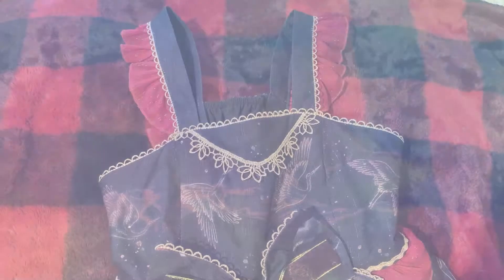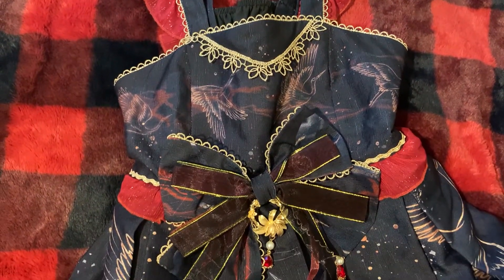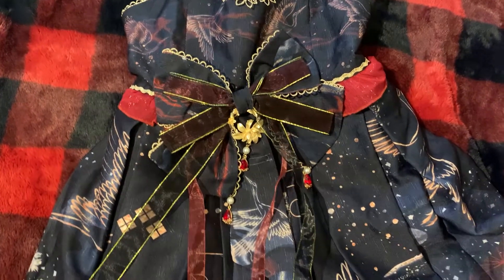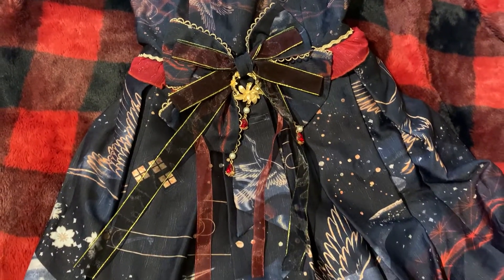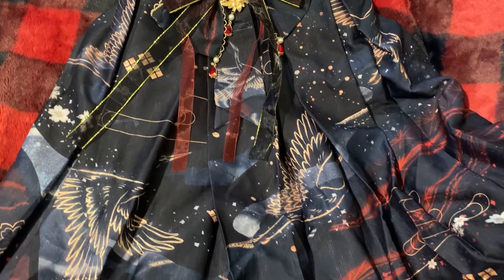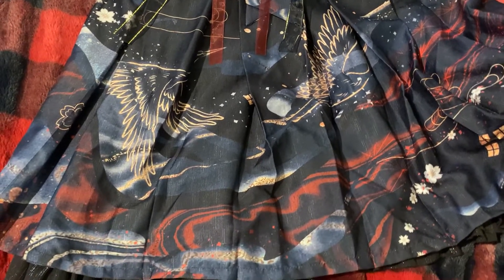Like many of the dresses in my wardrobe, this is a Qi style dress, meaning that it takes inspiration from traditional Chinese wear. I really do love this style even though it's not particularly popular, as many people find Qi very hard to style. Personally, I don't think that it is, but even if it is hard to style for some people, I think it can be made easier by picking up a lot of the matching accessories.